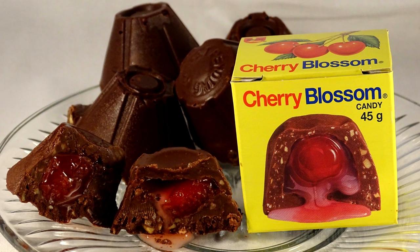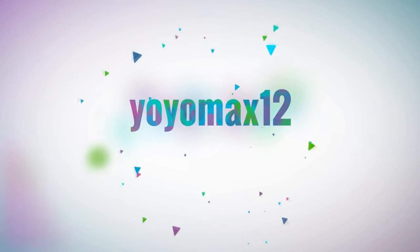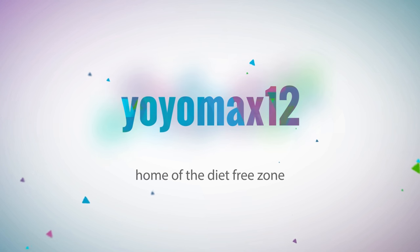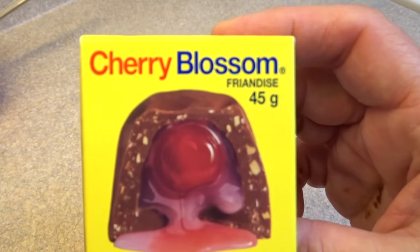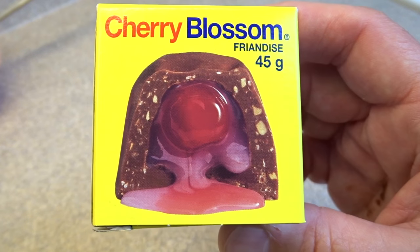How to make your own homemade cherry blossom candies. I'm just going to show you what one looks like when you buy it from a store, if you're unfamiliar with them. These apparently are pretty much a Canadian thing.